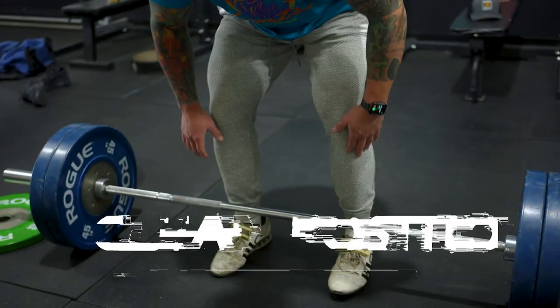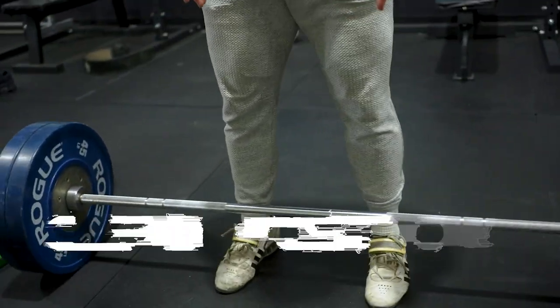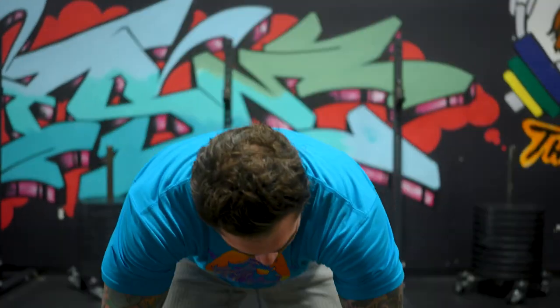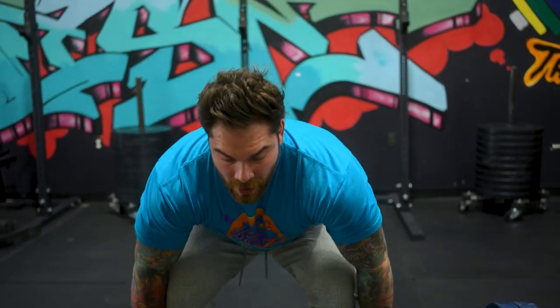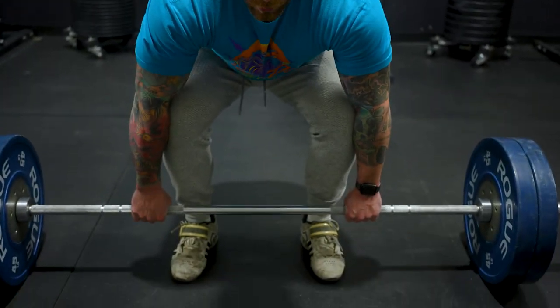Real quick with the setup: the clean is different than a deadlift — a lot of people get that wrong, setting up in their deadlift position for a clean. For this, I want my feet hip width, toes a little bit out, similar to a squat. Hands go on the bar, bar's right over top of midfoot, and I'm getting in a position where my knees are a little bit over the bar rather than a deadlift setup. My knees are coming down because we're doing a jump motion — we want that triple extension. Disclaimer: this is all what works for me, anecdotal. I don't do Olympic lifting anymore and I don't really coach Olympic athletes. There are other channels that are a lot better for that. Things may have changed — I'm just having fun, so take it with a grain of salt.